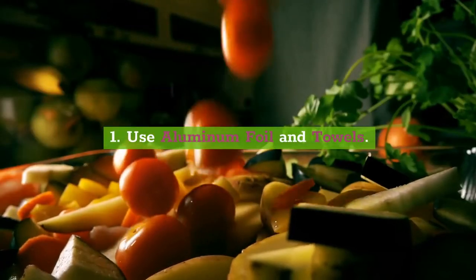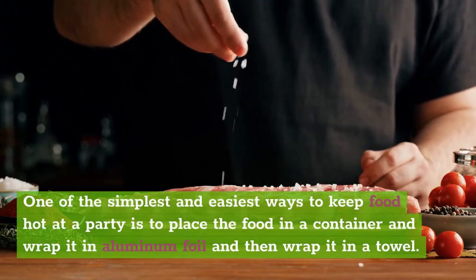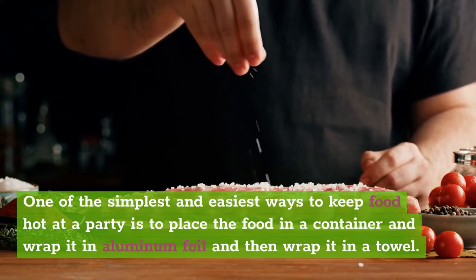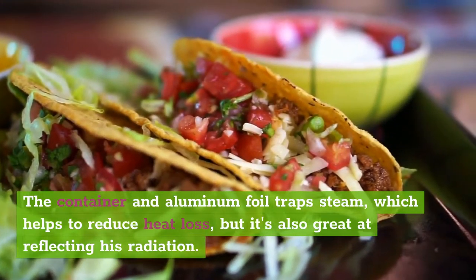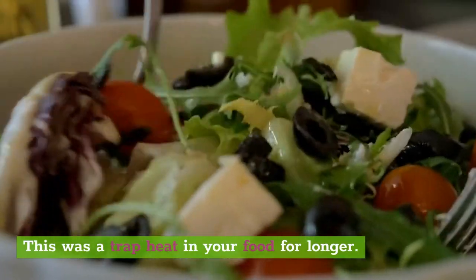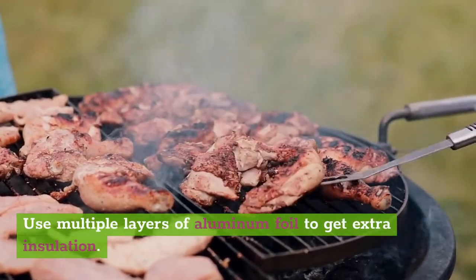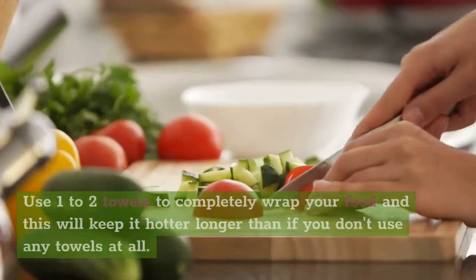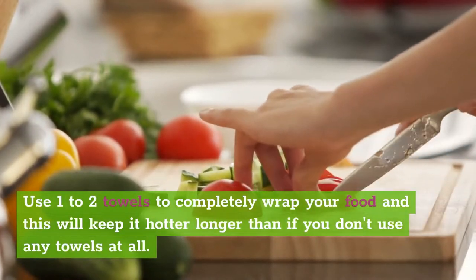1. Use aluminum foil and towels. One of the simplest and easiest ways to keep food hot at a party is to place the food in a container and wrap it in aluminum foil, and then wrap it in a towel. The container and aluminum foil traps steam, which helps to reduce heat loss, and it's also great at reflecting heat radiation. This will trap heat in your food for longer. Use multiple layers of aluminum foil to get extra insulation. Wrapping your food in a towel also protects it from heat loss due to conduction. Use one to two towels to completely wrap your food, and this will keep it hotter for longer.